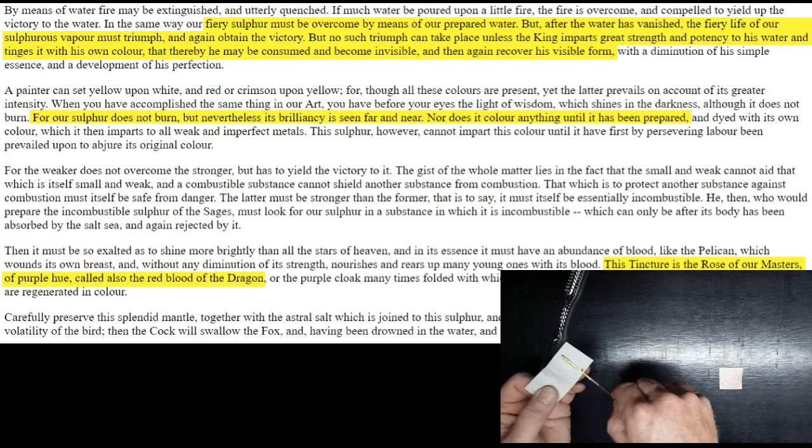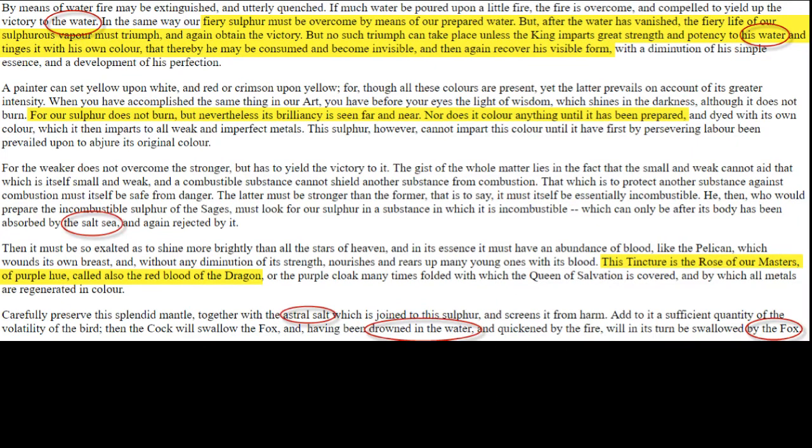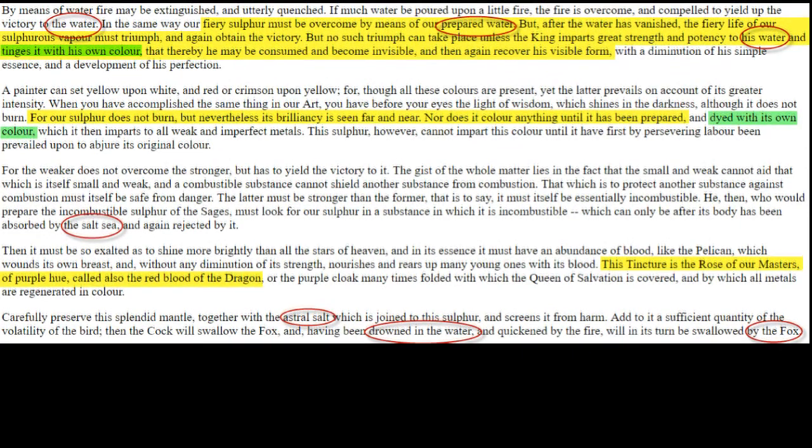Also in the text, we see some details describing the aqua regia. It's called the fox, it's called the water or the prepared water, indicating that it's a solution — it's got water in it. Later on it's called the salt sea, and this indicates that it actually dissolves the gold, and gold imparts its brilliant gold color to it in the form of chloro-auric acid.